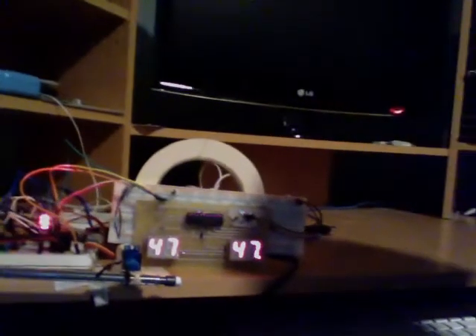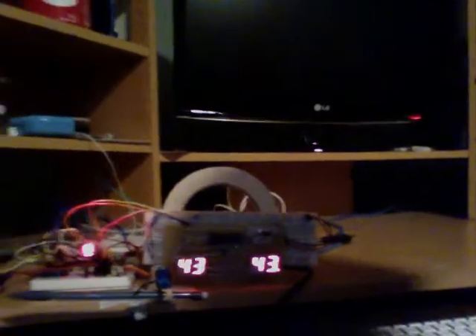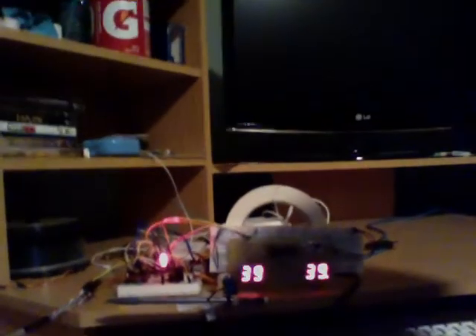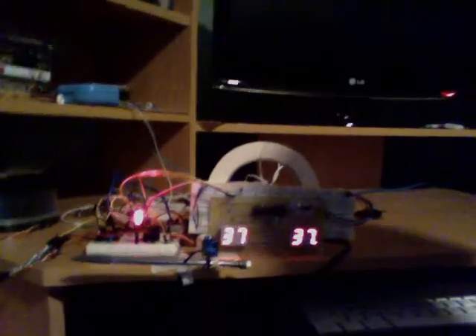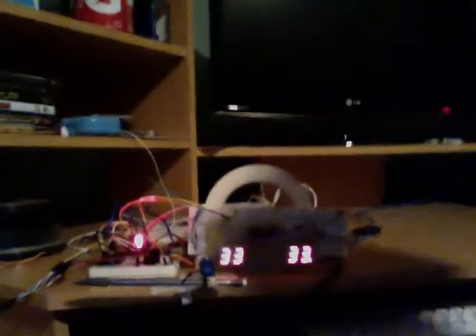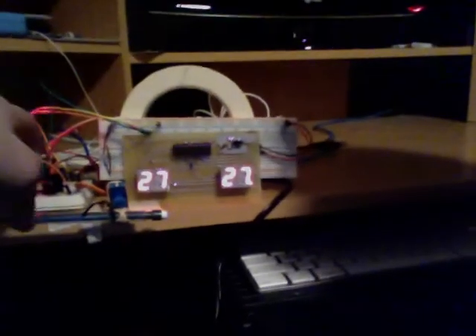Alright, so here's our prototype so far. We have two battery level indicators right here — they're just mapped to the second right now, may or may not change that later on. We have one status LED which is red for the motor running forwards and green when the motor is running backwards and regaining energy. We have our little servo hooked up to a pencil currently.